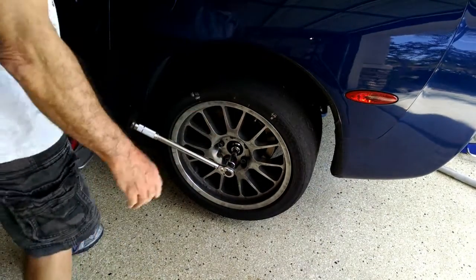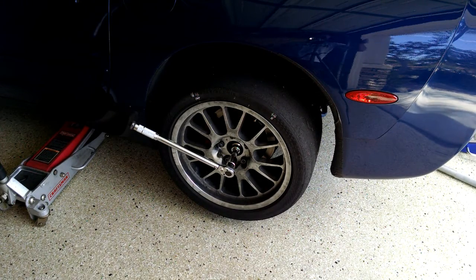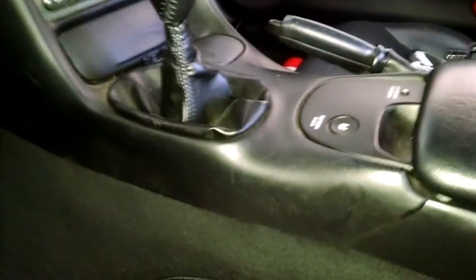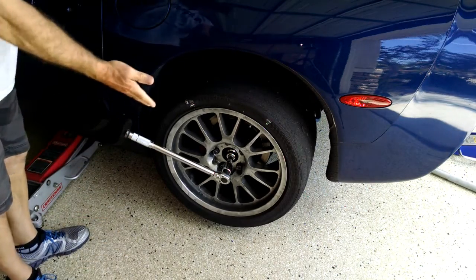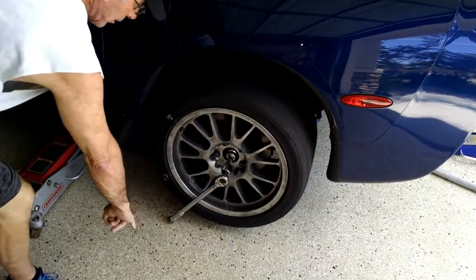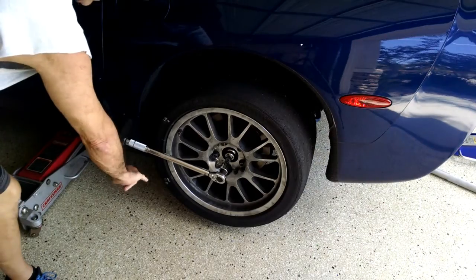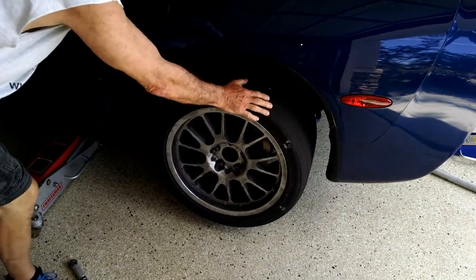Let's take it out of gear, in neutral. I better show you that just so I don't get any backlash here. Neutral — everybody can agree on that, you heard it come out of gear. Back on the tripod. The car's in neutral, I haven't touched the torque wrench. This is my little finger. You see the torque wrench on that? You've got nothing — it just spins. Spins that way, spins that way. Spins.